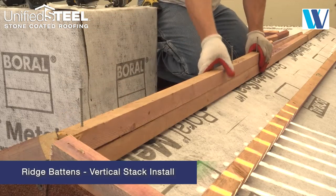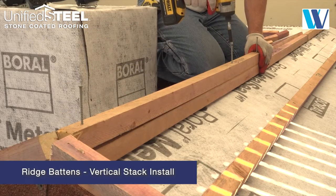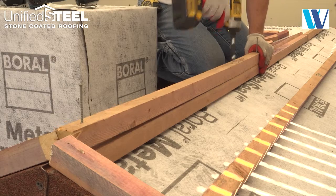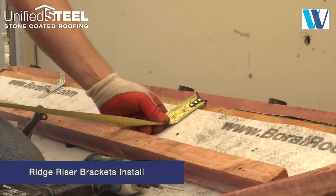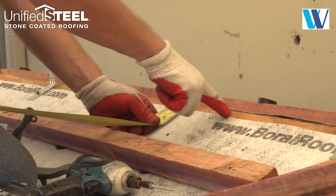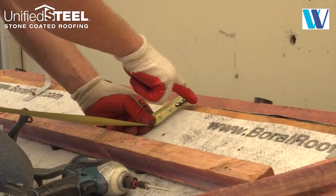Install two 2x2 battens in a vertical stack to form the ridge centerboard. For continuous ridge vents, a slot is cut in the sheathing along either side of the ridge.